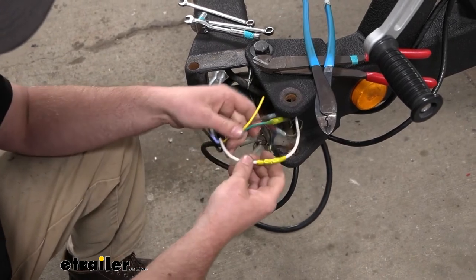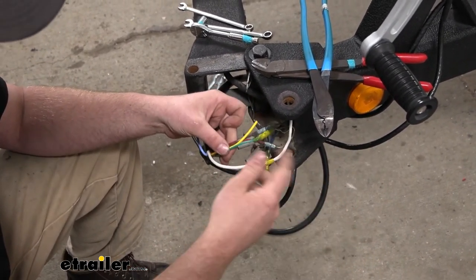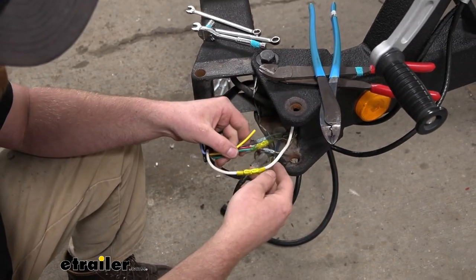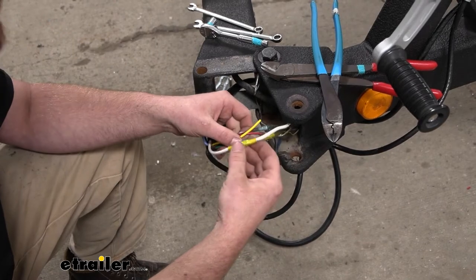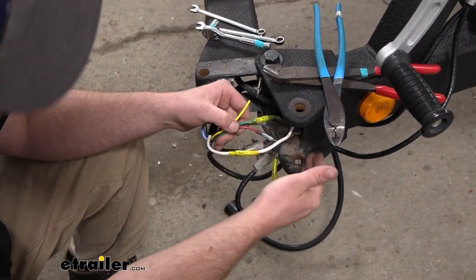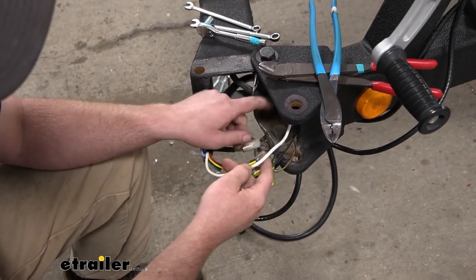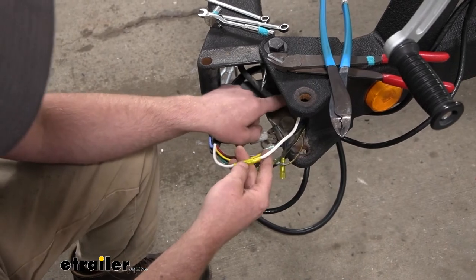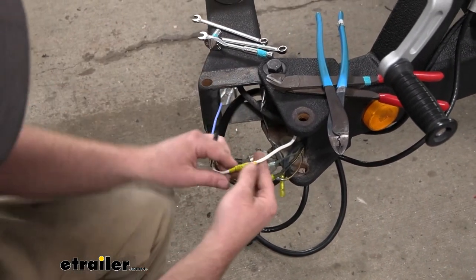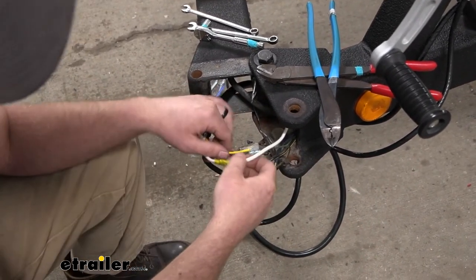That leaves us with the thick white wire — that's going to be your ground. That'll just go to a clean spot on the chassis. A lot of times your trailer already has a spot somewhere near the coupler where you can just put a ring terminal on and crimp it. Ours does — I just had to extend that wire slightly since we have the breakaway tongue there.